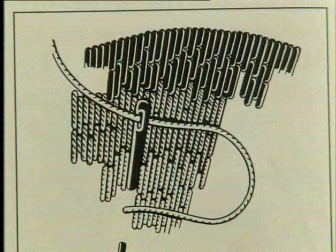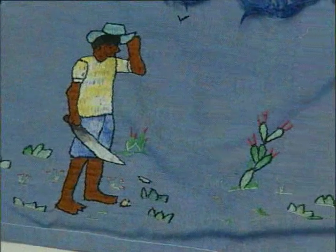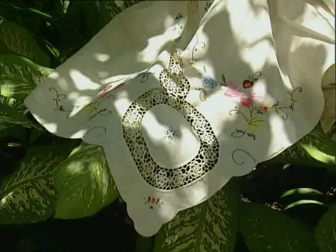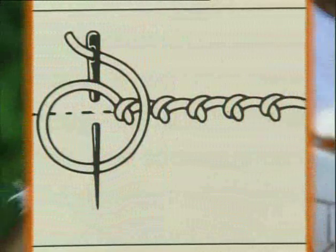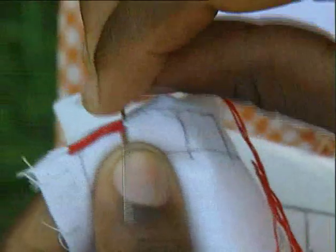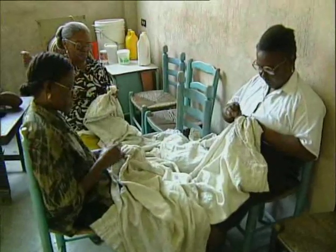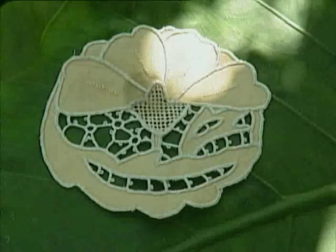Alternating flat stitch is a series of long and short stitches. Blanket stitch is used at the edges of what is called brodery anglaise — it creates a tight row of stitches. Once the borders have been defined, the middles are simply cut out.